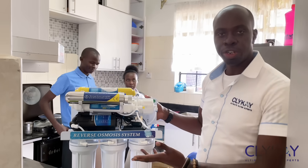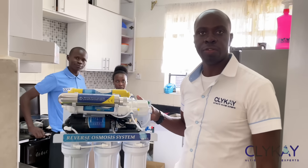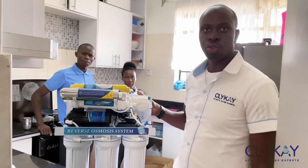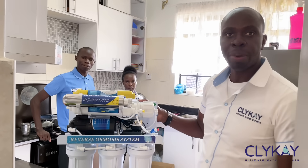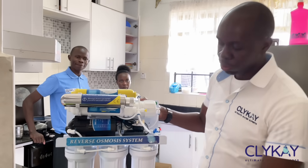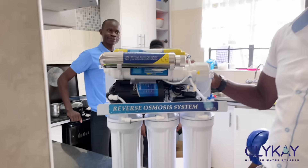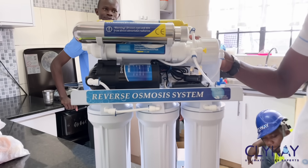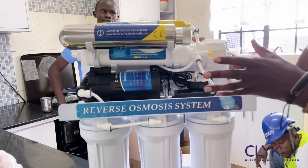We are ready to install the seven-stage reverse osmosis system at the client's place. Let me take you through the parts of the system. Down here we have three particular cartridges — these are sediment filters and two carbon filters. Then at the top we have four more stages for the purification system.